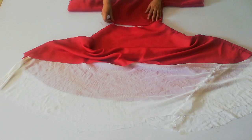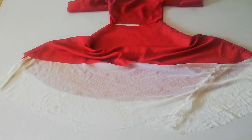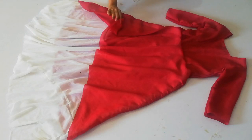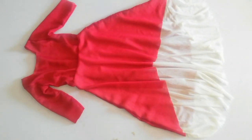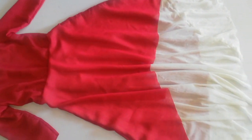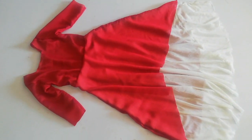Here you can see I am joining the body and the bottom together. After that, you can add laces or simply wear it as is. You can see how pretty and stylish it looks! I hope you liked today's video. Please subscribe, like, share, and comment to suggest future videos. Thank you so much for watching — bye bye, see you next time!